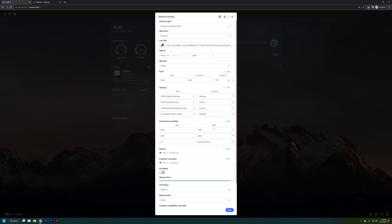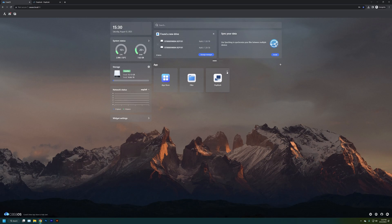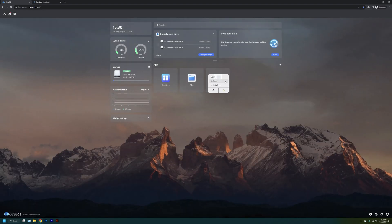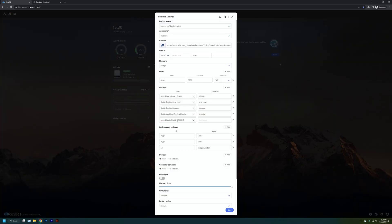First step for setting up Duplicati is giving it access in settings to the drives you want, and setting the environment variables for PUID and password to root — setting both to zero — so it has full access to your local drives. We're also going to set the timezone to America/New_York so that when we set up scheduled restoration timing — say, every Monday night at 1 AM — it runs at the correct time, in the middle of the night when not much other software is running.